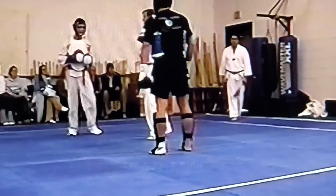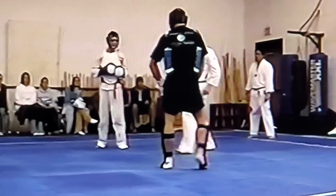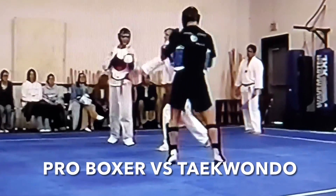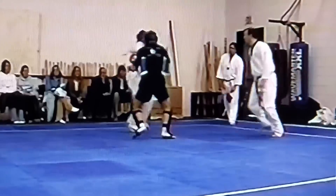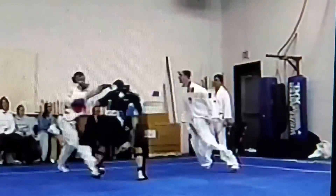Hi, this is Wael with Hammerhead Martial Arts. I have a problem right off the bat: the boxer looks twice the size of the taekwondo guy. The taekwondo guy looks like a 15-year-old kid or something, and the boxer is this big bulky guy.